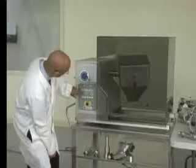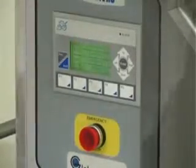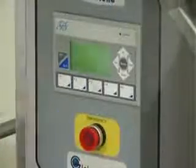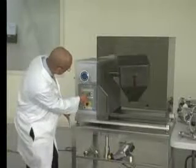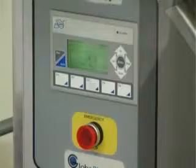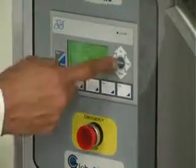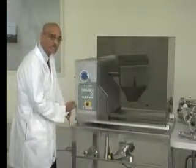If you want to set the shell time, press F1 which is here, and then you can scroll the time up or down by using the scroll buttons. It is right now set for five minutes, so we press enter. The shell time is now set for five minutes.